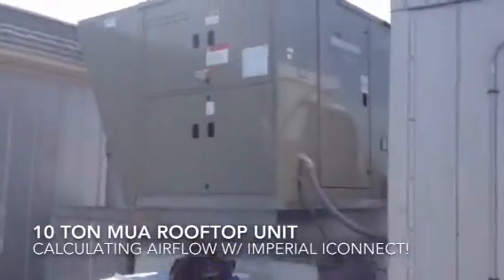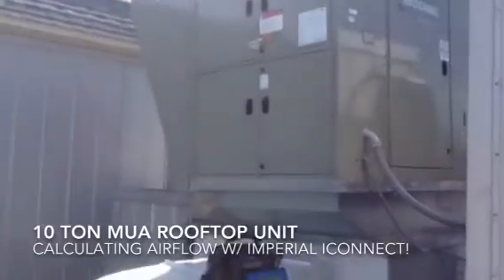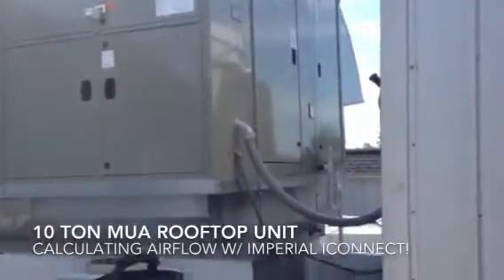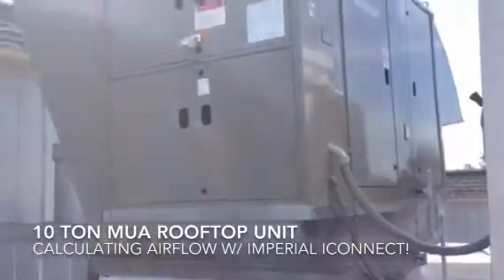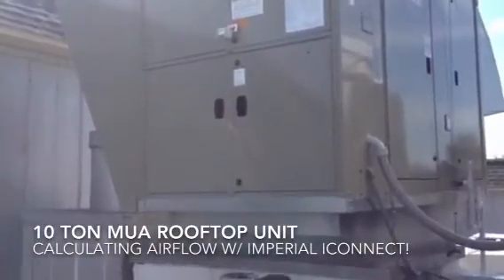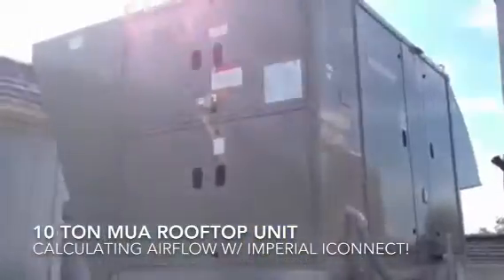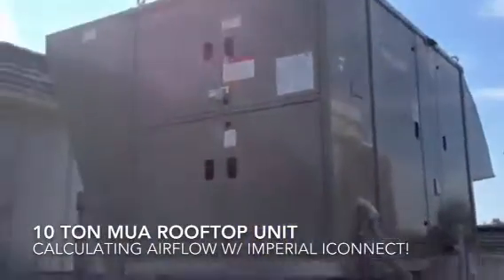Alright guys, we got a make-up air unit — 100% outside air, two scrolls, one is a digital scroll. We are going to hook the iConnect up to it and show you what the iConnect and iManifold can do on a rooftop unit.